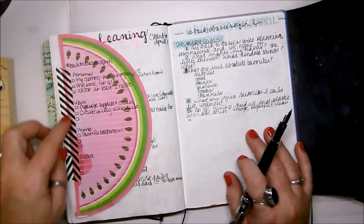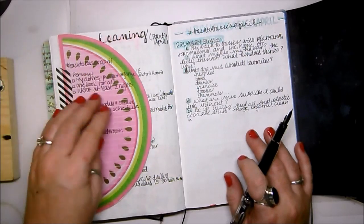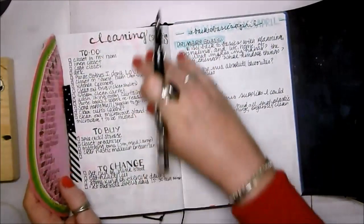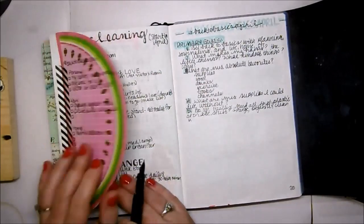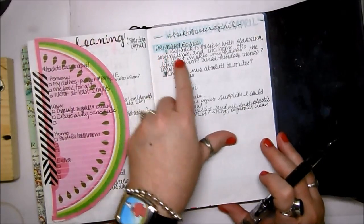This is the Back to Basics section and I'm breaking it up into the main things because I'm not going to be able to do more than three or four things in each category. If I get all of that done in April I'll be doing good. Most of this is where I'm going to start in April — and as I get through things that's great, because this is going to carry through the whole summer. Back to Basics April right here, and I have my primary goals written down with questions and little things about what my absolute favorites are.